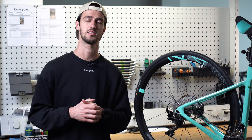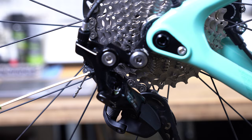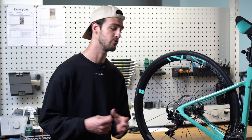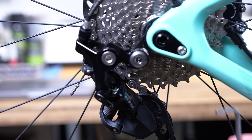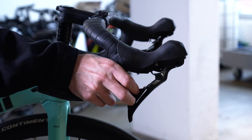To set it, shift into the largest cog in the rear and the smallest cog in the front. To increase the distance, rotate the B-screw clockwise, and to decrease it, turn it anti-clockwise. Rotate the B-tension screw in small increments accordingly until you have reached the ideal distance. To check the distance you can roughly do this by using a 4 millimeter hex key. If you have made any major changes to the B-screw, make sure to shift through all the gears once again to check if everything is running smoothly.